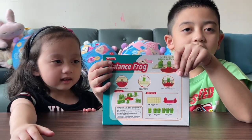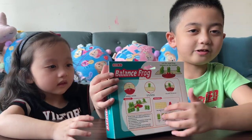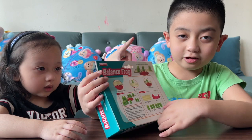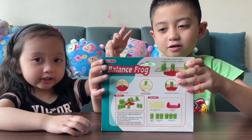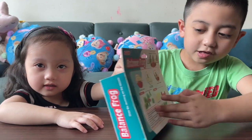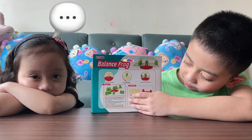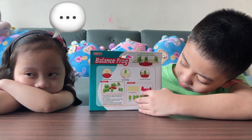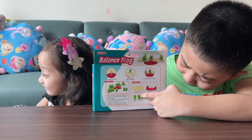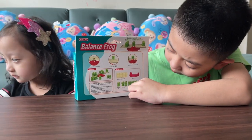At the back there's a lot of instructions on how you can play. It has frogs. It has instructions. This is the balance plate. And here are the frogs — one frog, two frogs, three frogs.